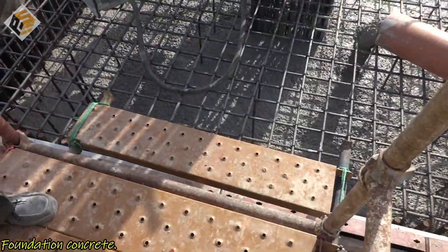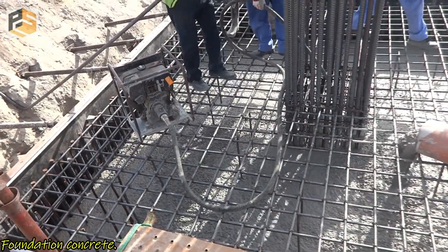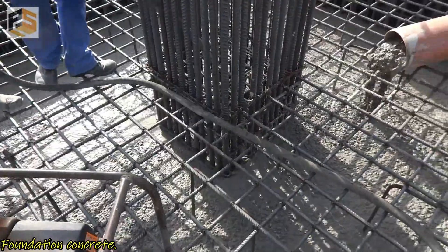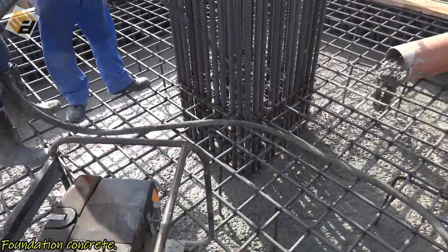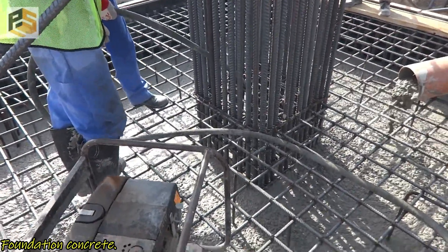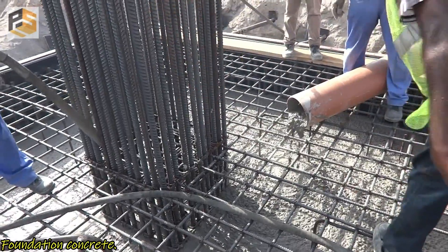Before we start pouring for a foundation, we should make sure the total required quantity of concrete is available. This is to avoid any concrete joint inside the foundation itself. Concrete delivery may not be consistent, so we should not create a joint inside the foundation — that would be a quality control fault. The vibrator is also being used inside the column because the rebar there is very congested, so we have to make sure the concrete is reaching all locations.